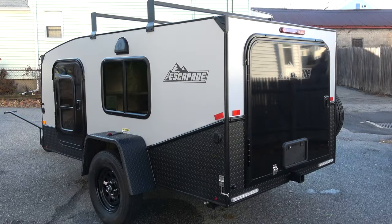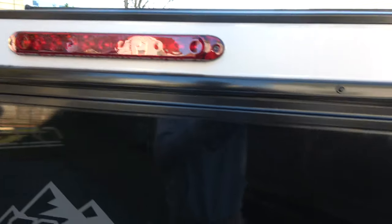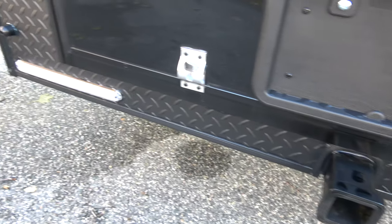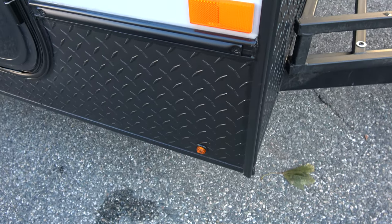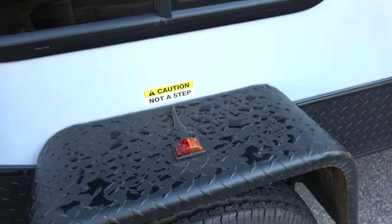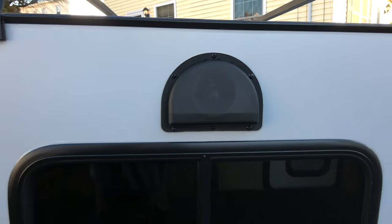The camper is equipped with brake and running lights on all sides. The lights on the back serve as brake lights as well as left and right blinkers, and they are very bright. You also have running lights on all sides, and these will be on as long as your running lights are on inside your vehicle.